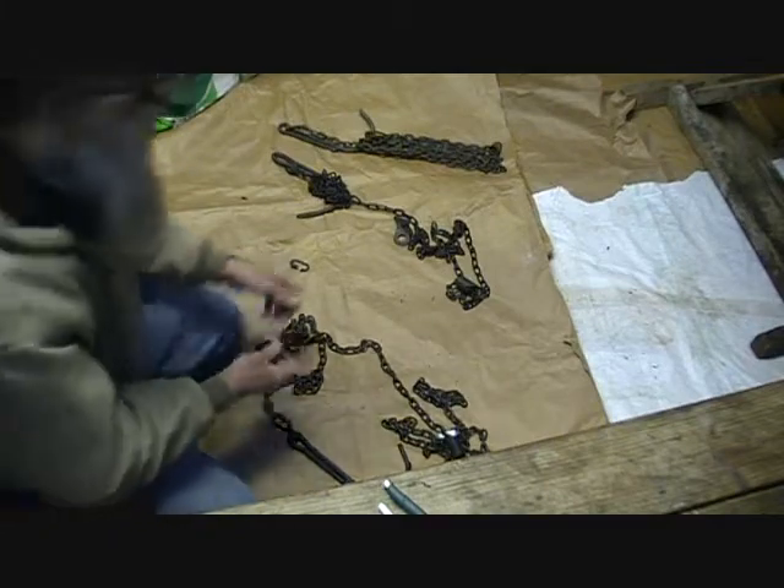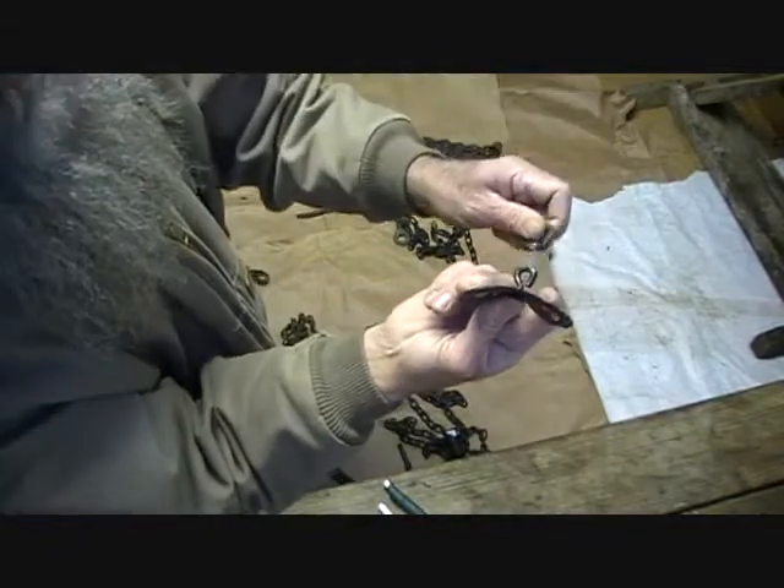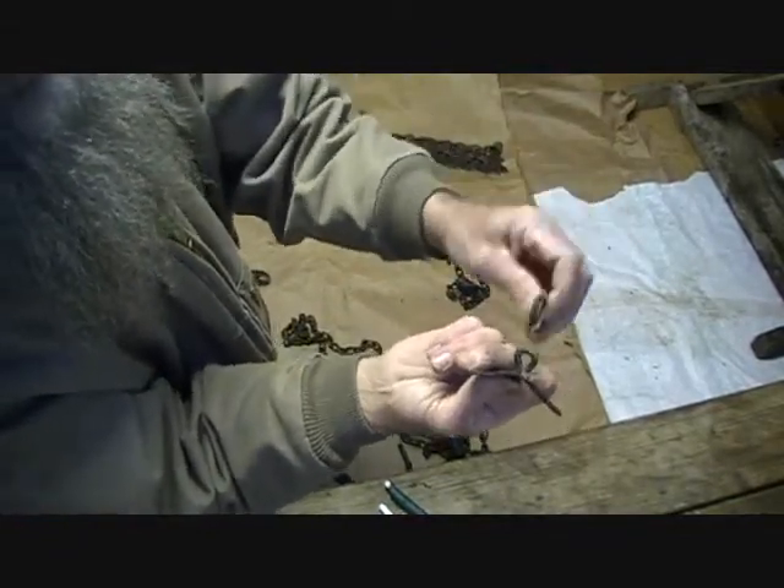One tough part is on the J-hook side — you gotta make sure you get that round enough so you can switch these out.